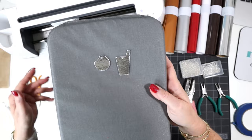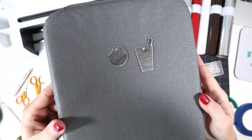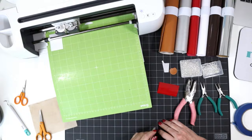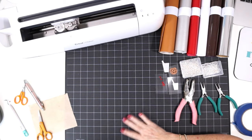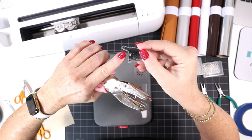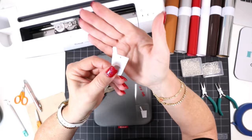I've cut out all of my vinyl layers and now it's time to start pressing. Before we press, I'll use my 1/16th inch hole punch to punch those earring holes all the way through — it works just like a paper punch. I'll use the little mark that the Cricut made for the hole, line up the hole punch there, and squeeze. I'll repeat for the cookie.